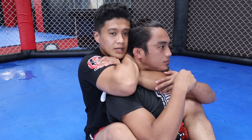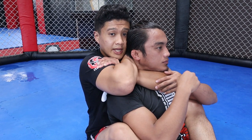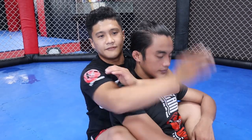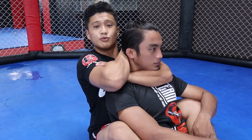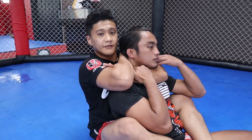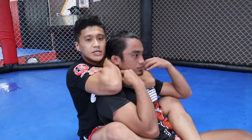When you choke, make sure to squeeze using your shoulders and not your whole arm. If you use your shoulders the squeeze is tighter and it won't cost you much energy. But if you use your arms he can resist and you'll be the one who gets tired. Using your shoulders to squeeze makes it easier to finish the choke.